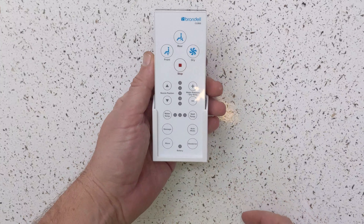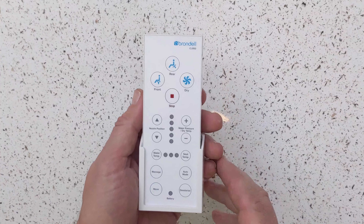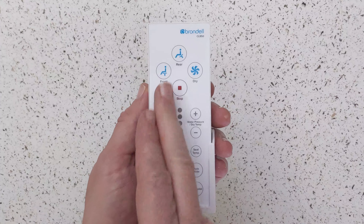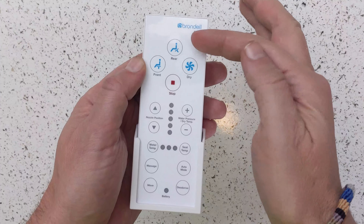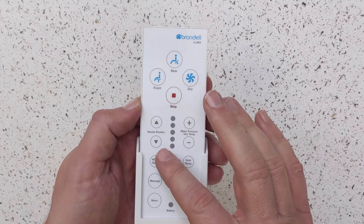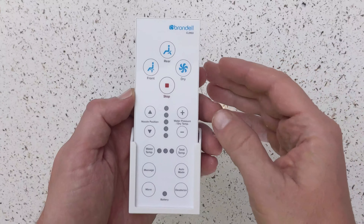Let's go ahead and take a look at this remote control that goes with your bidet and therefore your toilet. Whoever thought you'd have a remote control for your toilet! You have your rear option, which squirts to the rear, and then you have front, which squirts more to the front. I suppose this one's for women, and this one's for men and women. Then a dry feature, which seems pretty cool. You have nozzle position, so you can rotate or move it forward or backward to get it right wherever you need it.